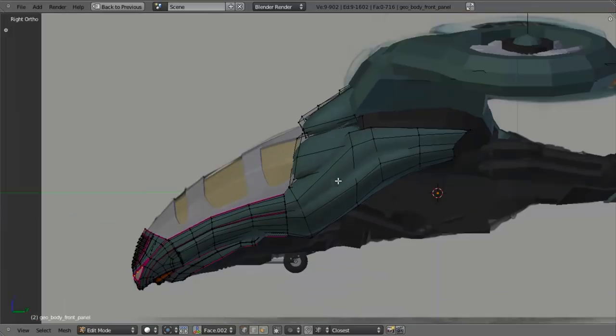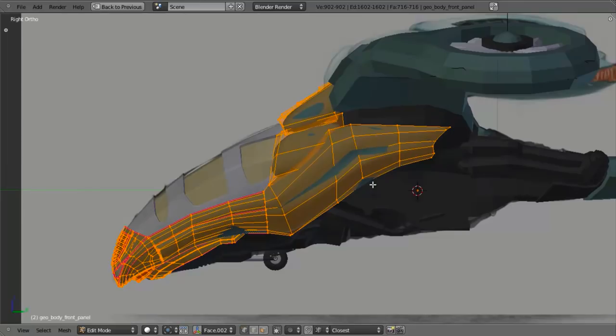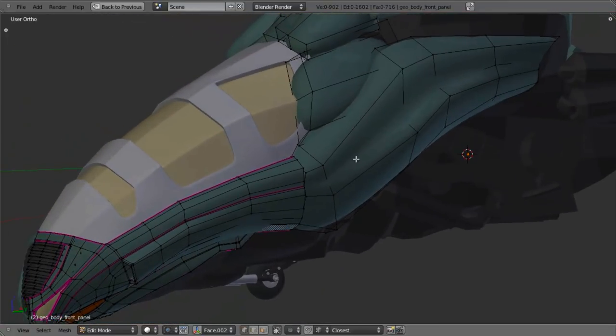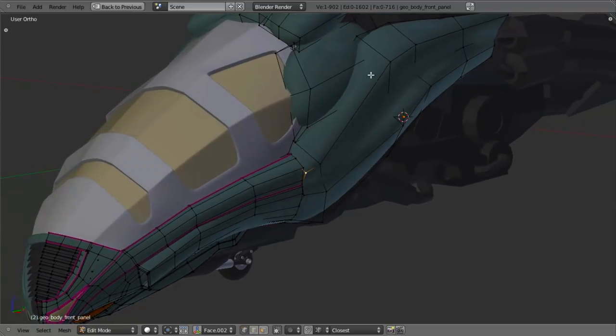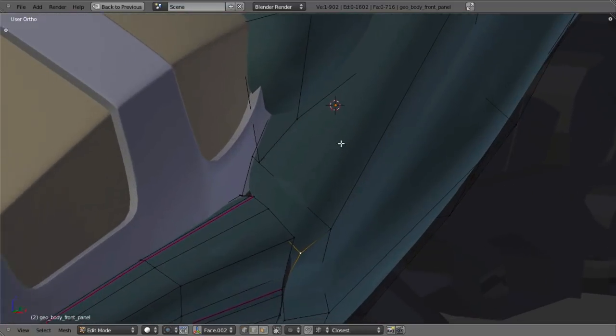Let's hit Tab to go into Edit Mode. First thing I want to do is select everything, hit W and Shade Smooth so that we can see that more clearly. In order to get these to line up correctly, I need to add in edge loops to match this view as best as possible. So let's do that.